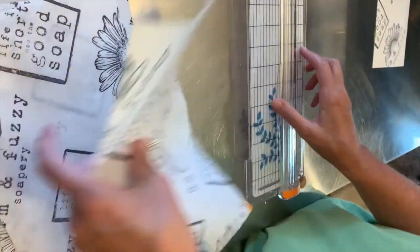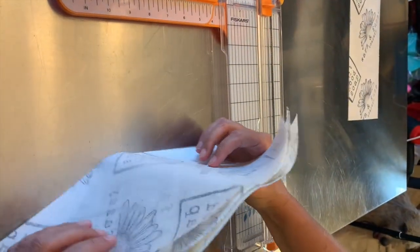That is what we determined is the best size to cut it for our particular bars of soap. And the ruler on the top of the cutter really makes it easy to make accurate cuts. I also saved the pieces on the end that are too small to wrap an actual bar of soap, and we use those to wrap our samples with.